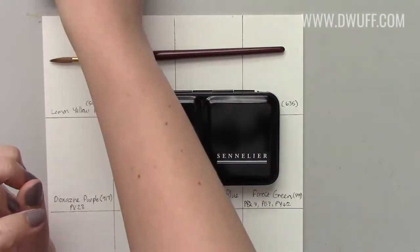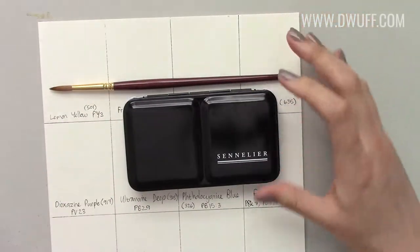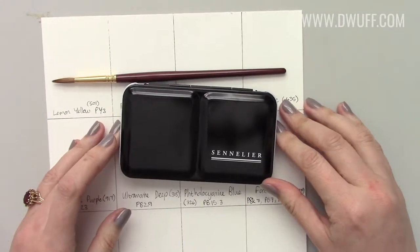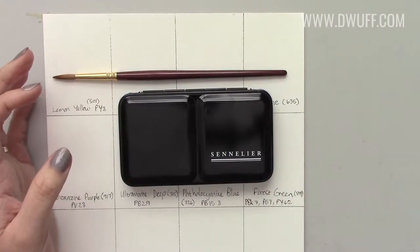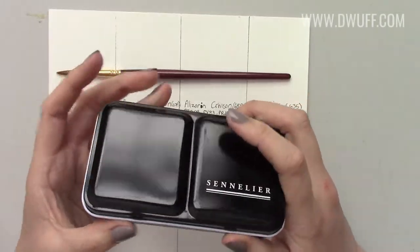The other palette I have is a fairly large Cotman one which was the first time I experienced working with half pans. It's a really nice set but it is student grade, so if I want to take paints with me to travel and work on commissions at the same time, or work with a nicer product, I think this Sennelier set would be a great solution for that.